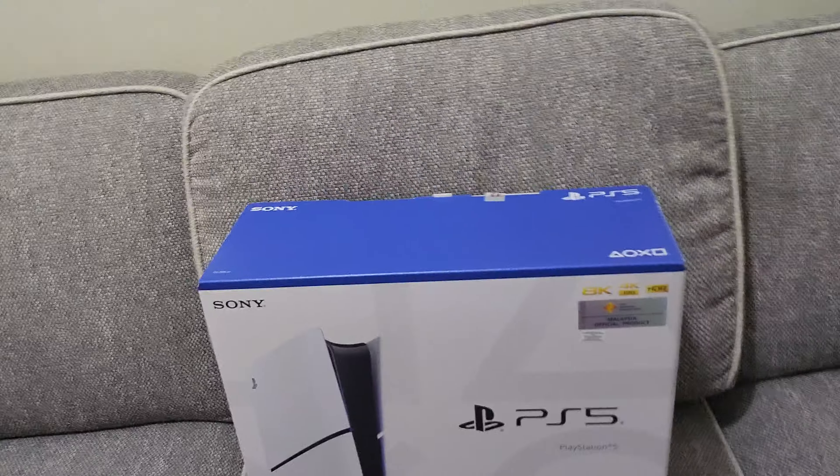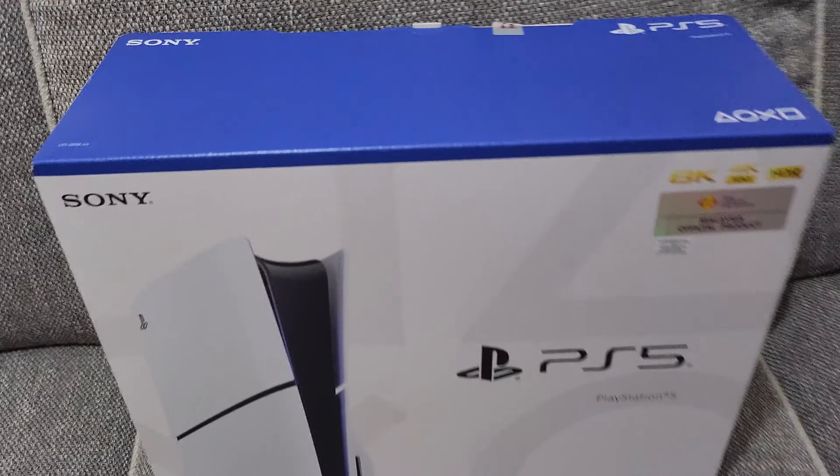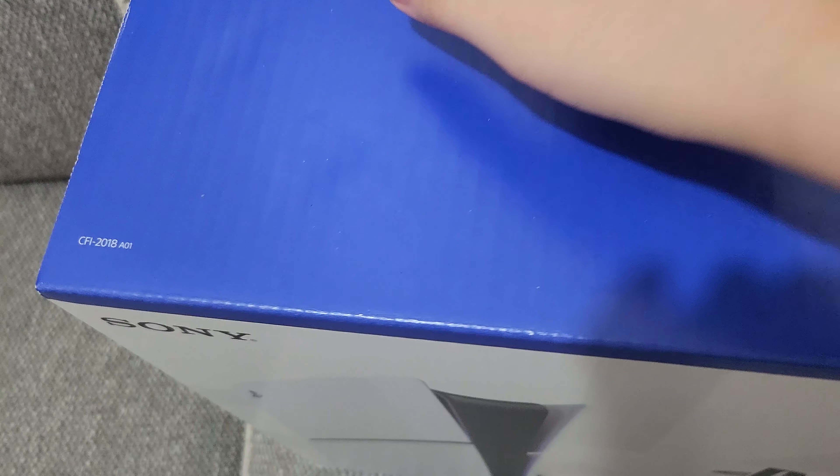I gotta remove this tie and there it is. This is a PlayStation 5 and I'm gonna open the box and see what I get. It's probably heavy.